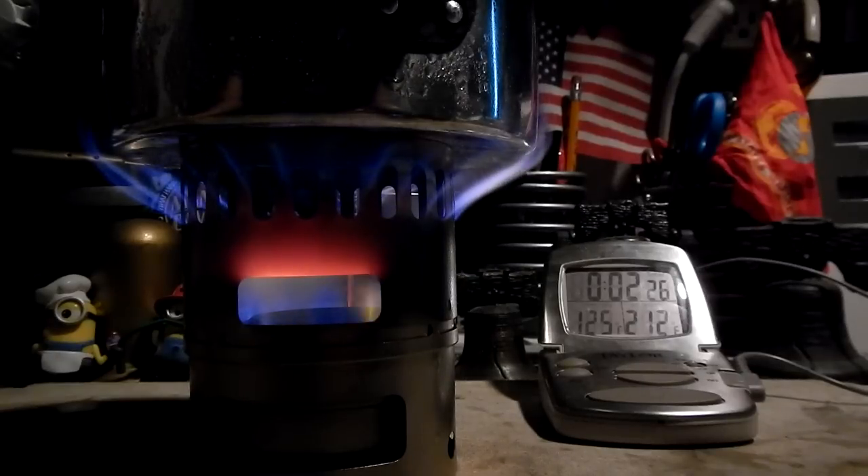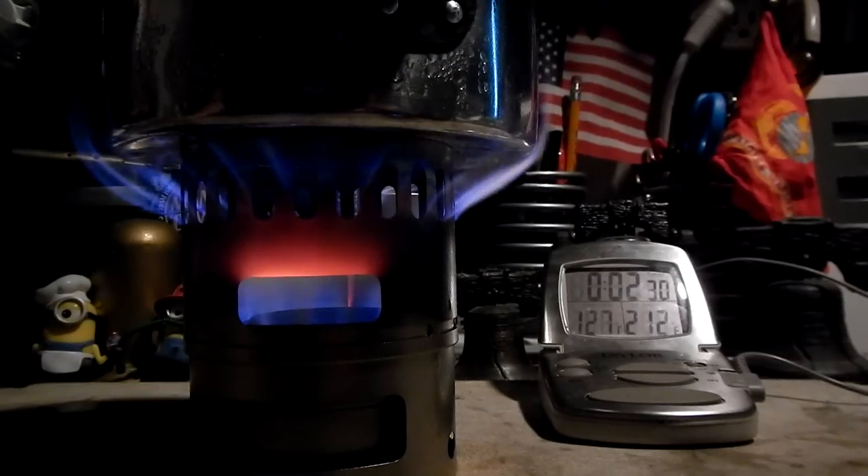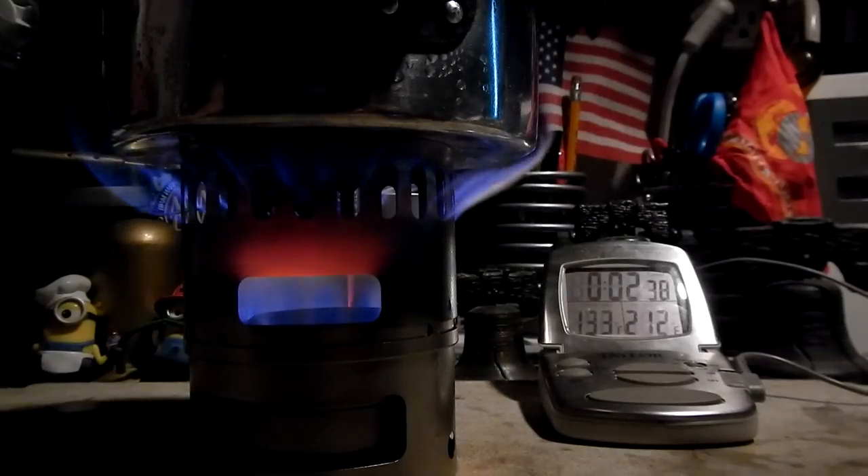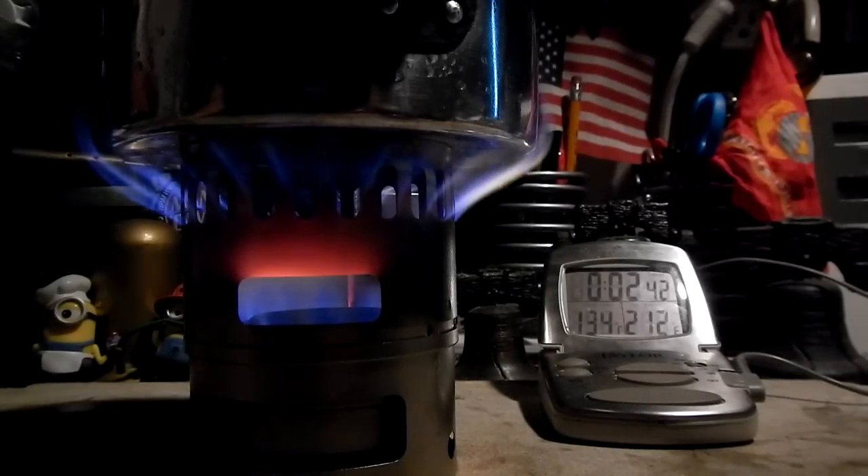I don't know, I have a thought about this. I'm going to have to work on it, but this upper stand is really acting as a real heat sink. It's getting the flames up fast, but it's really consuming the alcohol — just a thought I have to work on.